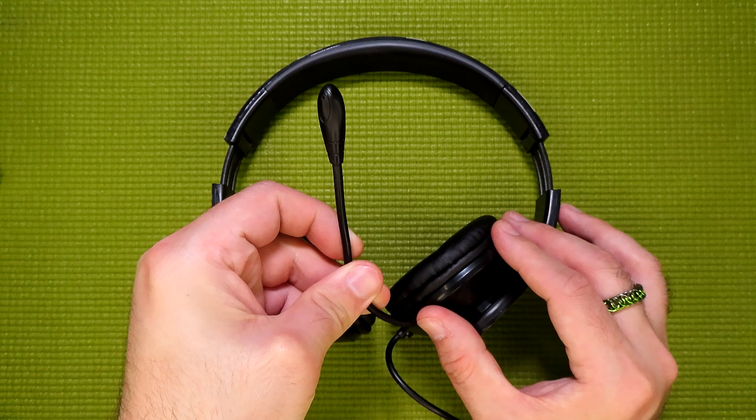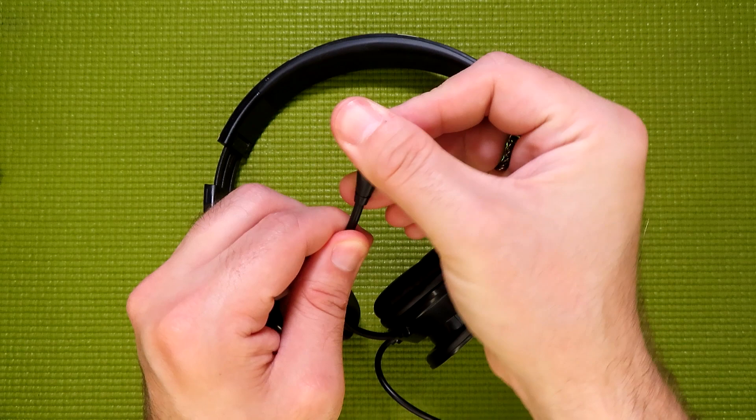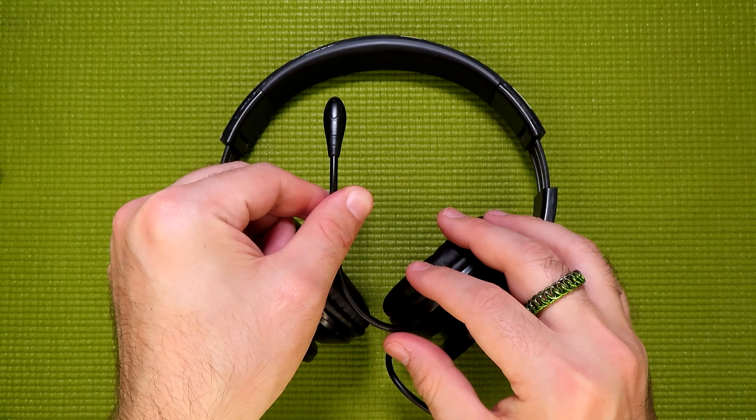Now, onto the boom mic. Instead of being on a pivoting arm, they used a relatively stiff piece of wire with a plastic coating on the outside to hold the microphone in place. As for the microphone itself, it is inside of a plastic housing that has a very distinct shape, so it will be relatively easy to position it directly in front of your mouth and make sure it is facing you — unlike some of the other headsets I've reviewed in the past.